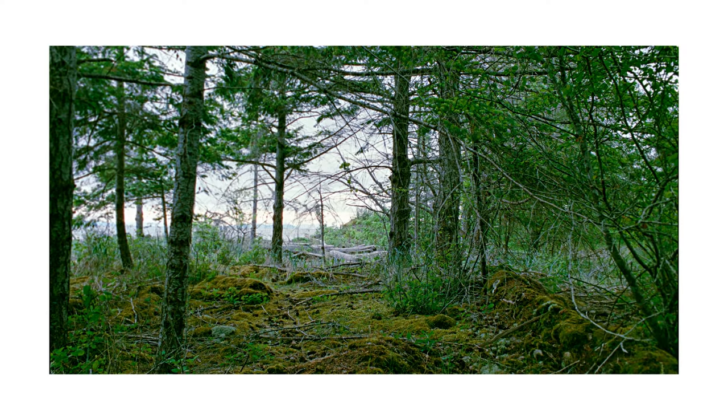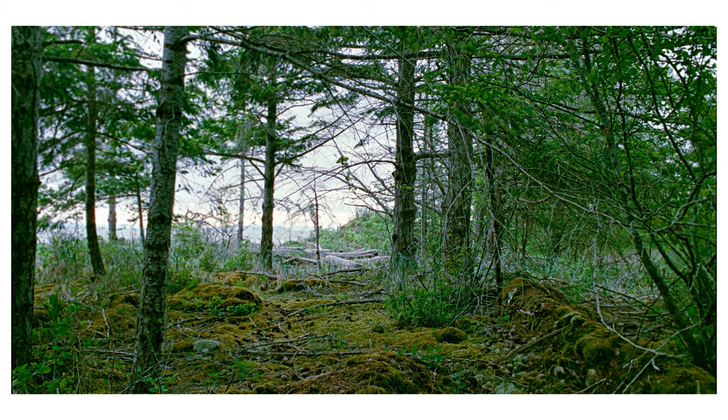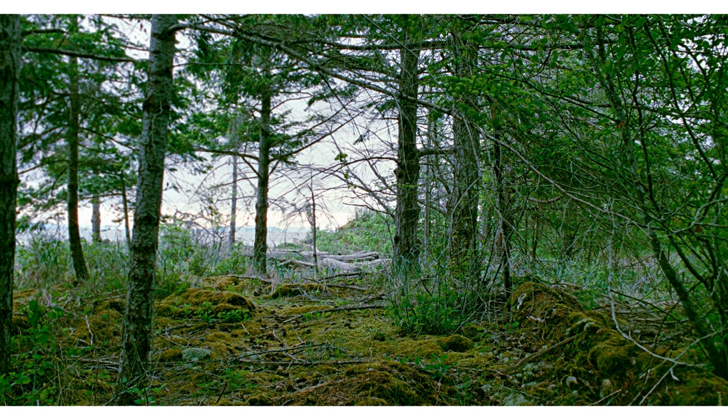I like the framing of this one — the way the trees were structured and the way the light was coming through. It was a little crowded and a little more messy than I normally like to go for, but overall it was actually one of my favorites from the trip, which is a bad sign that things are only going downhill from here.